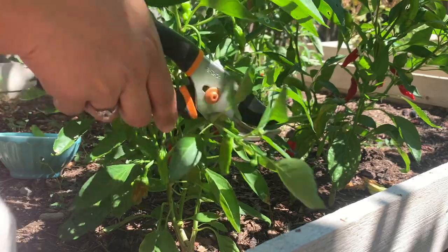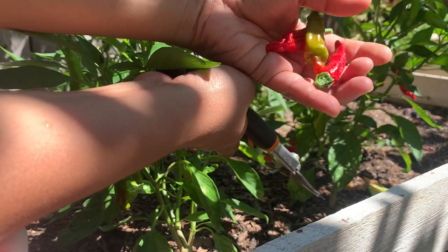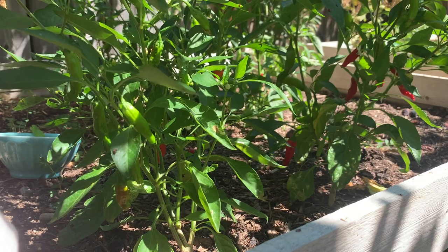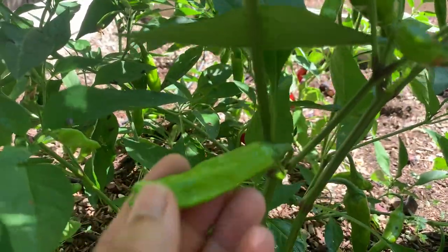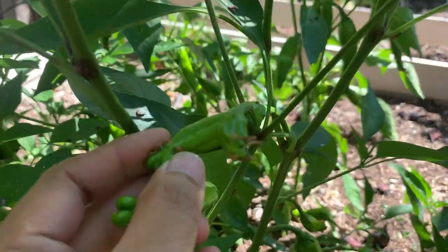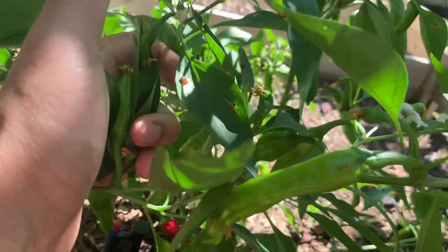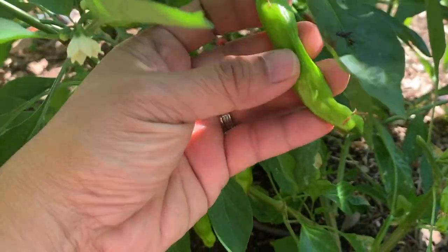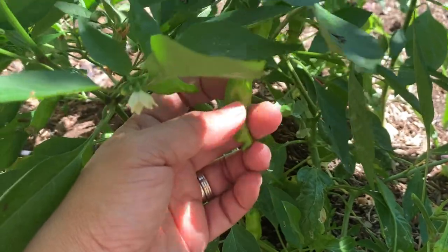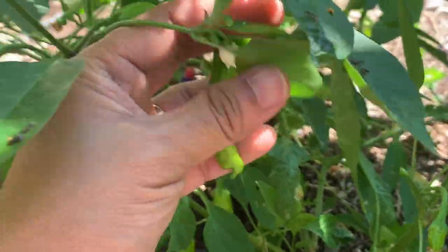Some of them are ripe — super ripe. I'm not sure if they are still okay. The red ones are supposed to be green. Look at these peppers — shishito peppers. And on the ground, these black ones are from the fig tree. The ones that were not harvested on time fell on the ground, or they were eaten by the birds. The seeds fell here — fig seeds.